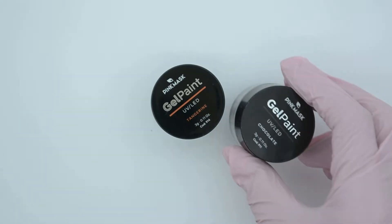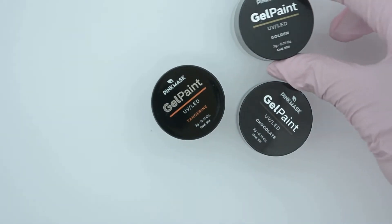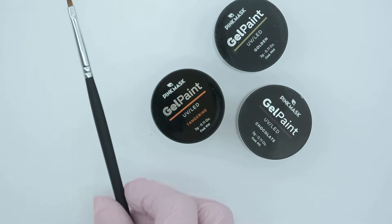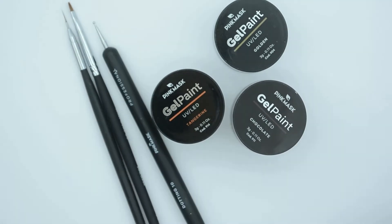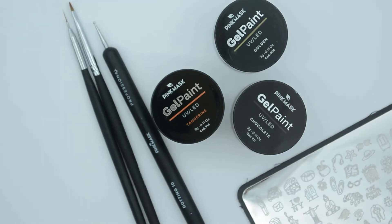Hello everyone! I hope you're doing very fine! My name is Gisela and today I'm going to show you with Paint Mask the range of products that you need to basically put together your own kit for nail art.